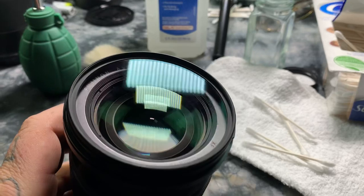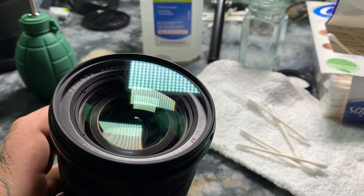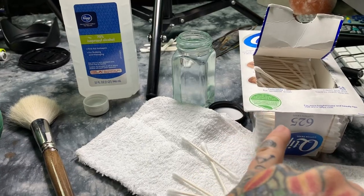The vacuum-deposited crystalline growth — the AR coating, the anti-reflective coating — is actually sensitive to that type of abrasion. So it doesn't matter if they're cheap Q-tips or expensive ones, but they need to be cotton and not synthetic.